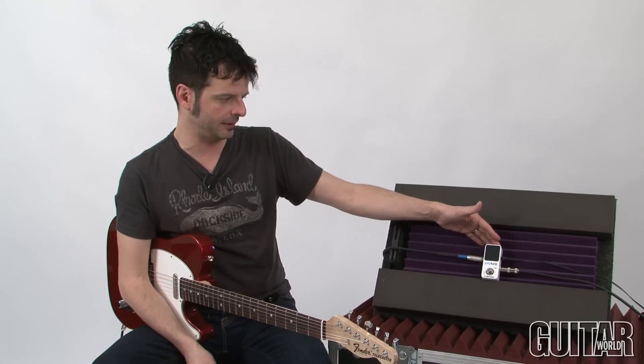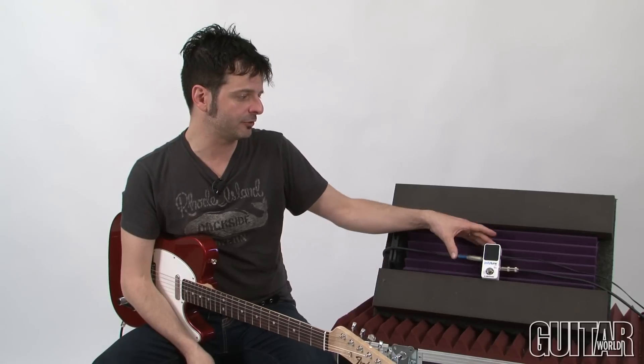Now we have the smallest footprint — the Polytune Mini — which is awesome. It does all the same features, minus a few from the original chromatic tuner, but now it's in a smaller form and it just works great.